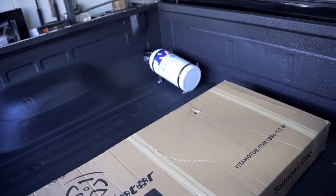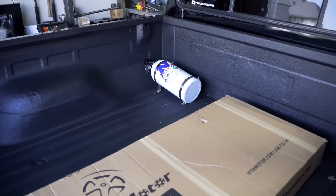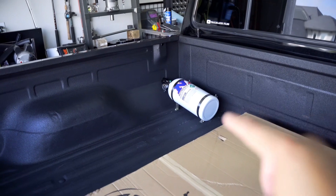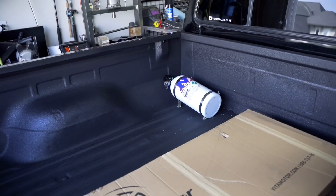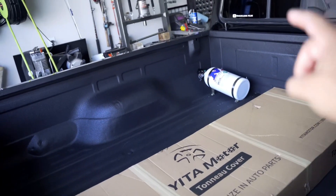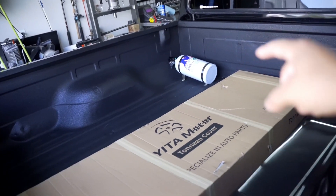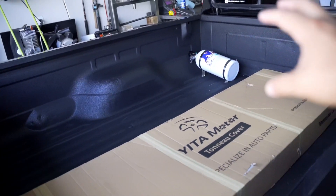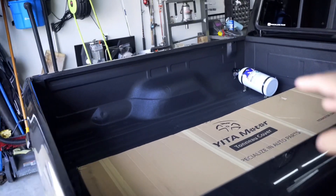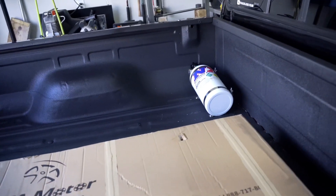Specifically why I want to get a bed cover for this truck is because of the nitrous bottle — I don't want that exposed to the sun or direct sunlight when I drive this truck out on weekends or to a show. In rare cases these have actually exploded in people's cars when they sit in direct sunlight, get really pressurized, and could explode. That's the main reason I want a bed cover for this truck.